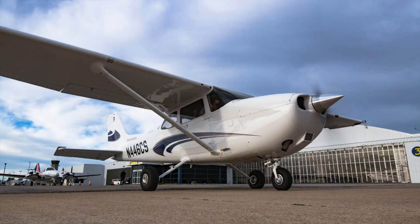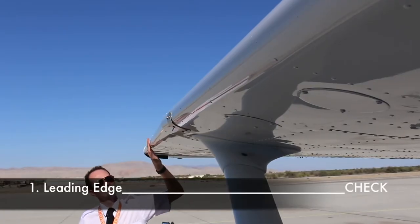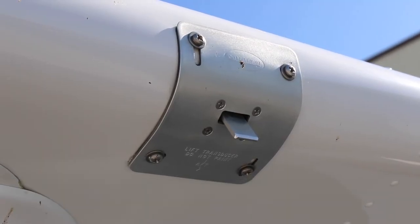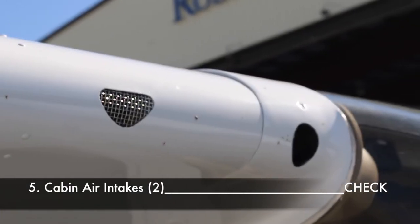Now moving to section four, the right wing. Check the condition of the leading edge, the landing and taxi light if installed, and the angle of attack vane if installed — make sure not to touch or move the angle of attack vane, as this is not a stall flapper switch. Remove the wing tie down and check the two cabin air intakes for any obstructions.